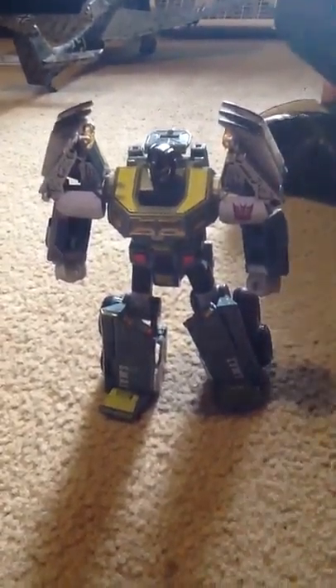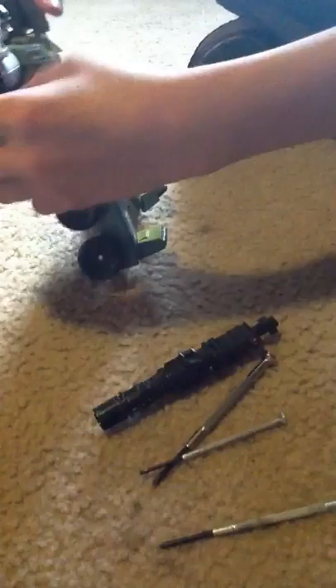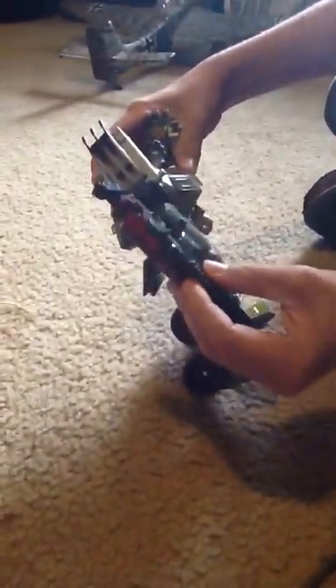What's up YouTube Land? So this is going to be a custom for the Megatron of Fall of Cybertron. Here are some of the things I'm going to use: screwdrivers — so many screwdrivers. And I'm going to use this gun. I'm going to unscrew his arm here and replace it with this.